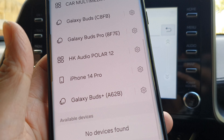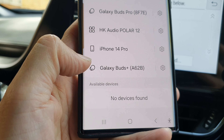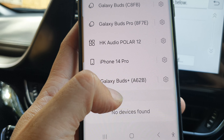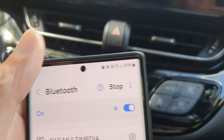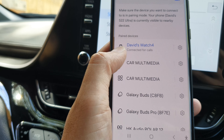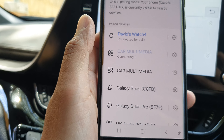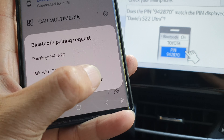Now you have to be quick. If on your Android phone you do not find your car entertainment unit's display, you can refresh it by tapping on the scan button. Here the display is at the top, so I'm going to tap on that and then tap on the pair button.